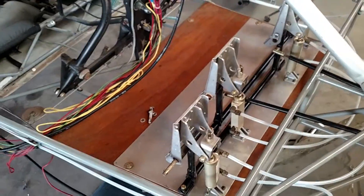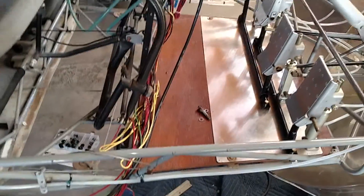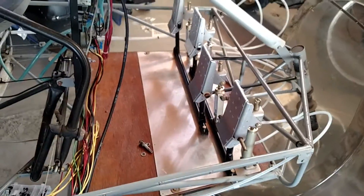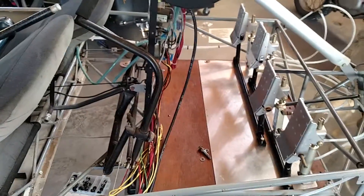Unfortunately, this was a huge job. I had to remove the belly pan skin, the door uprights, and the windshield — which I was going to replace anyway.